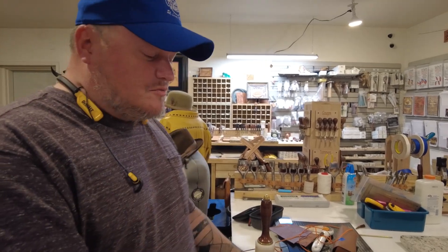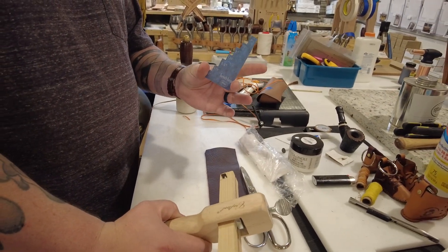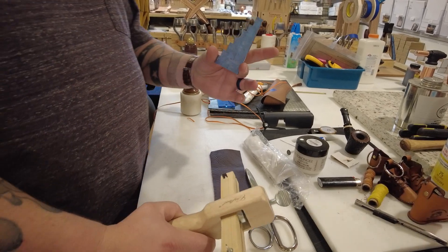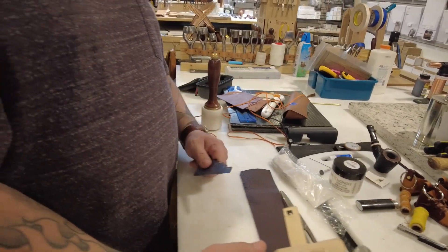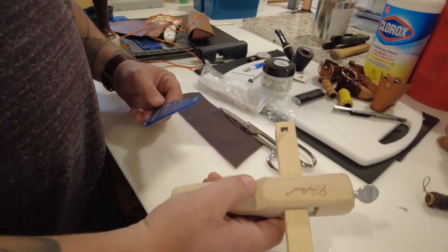Hey guys, real quick — Aaron Heiser with Makers Leather Supply. Today we're going to talk about this little thing right here called the Gerlach Gauge. One of our customers, a fellow named Dan Gerlach, came up with this cool little thing and gave us the idea and said we could make it into a template. So we did — we just forgot to introduce it to people.